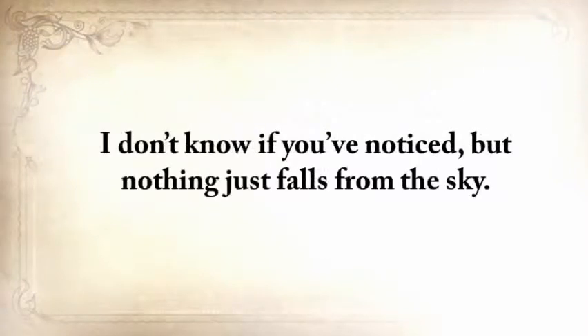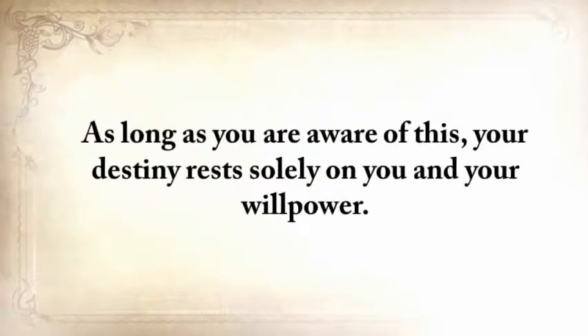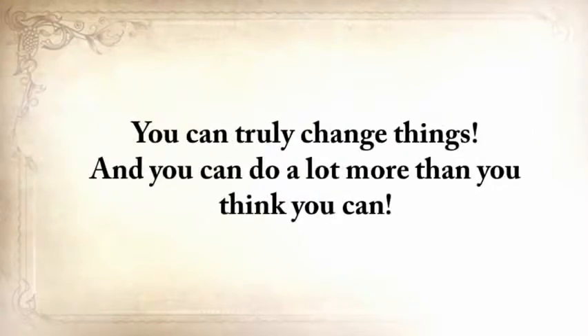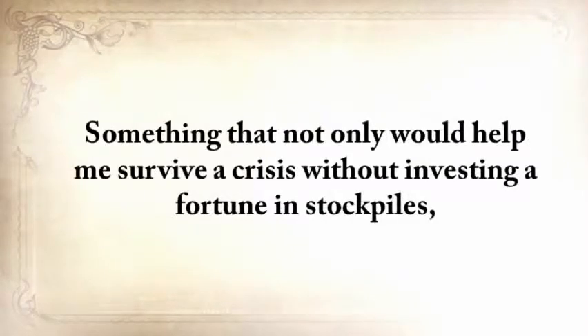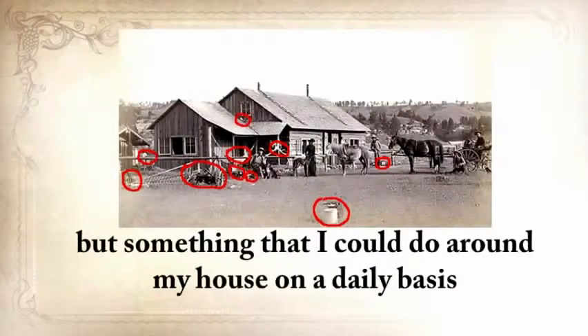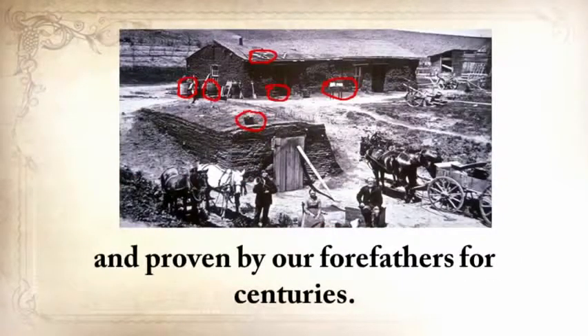Nothing falls from the sky. God helps you, but he doesn't lay it on your table. You have to work hard and do things yourself. As long as you're aware of this, your destiny rests solely on you and your willpower. You can truly change things and do a lot more than you think you can. With this idea in mind, five years ago I wanted to do something that hadn't been done before — something that not only would help me survive a crisis without investing a fortune in stockpiles, but something that I could do around my house on a daily basis using only methods tested and proven by our forefathers for centuries.